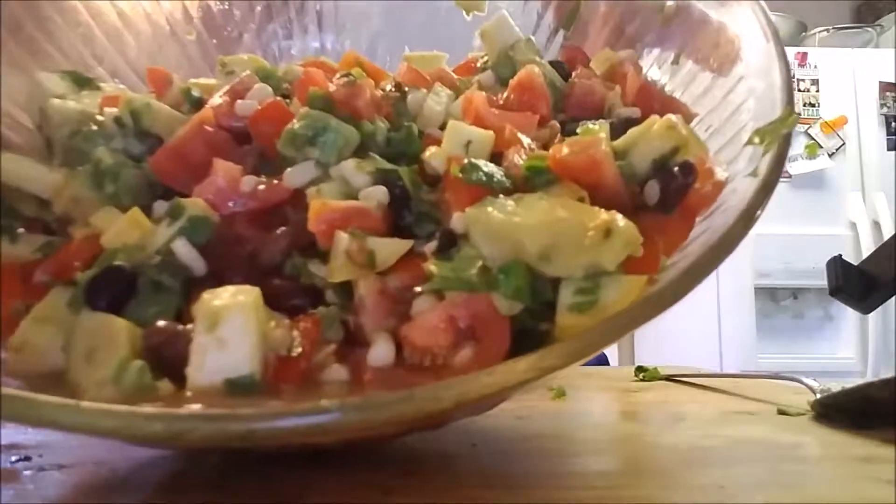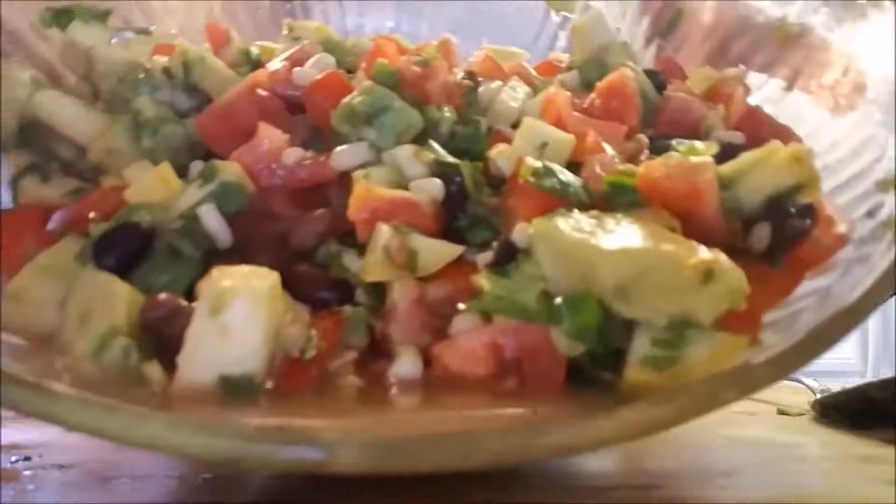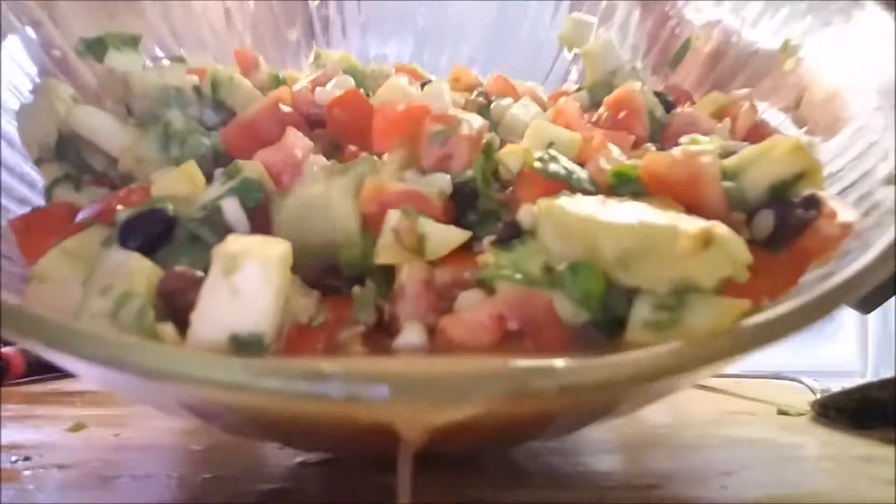And there's your food porn. Beautiful. Yummy and satisfying and healthy.